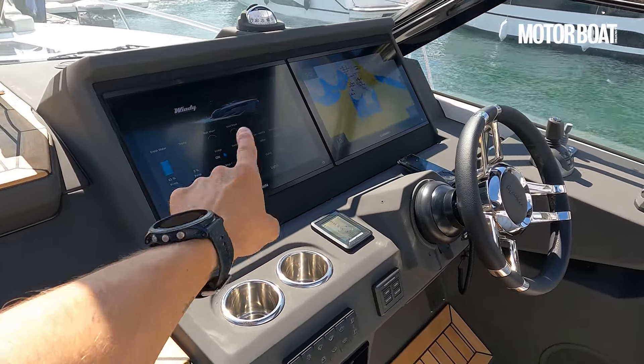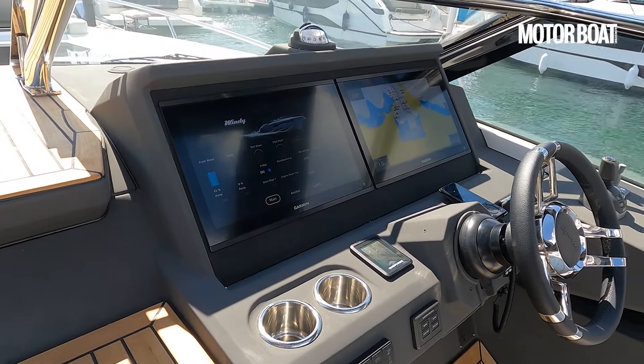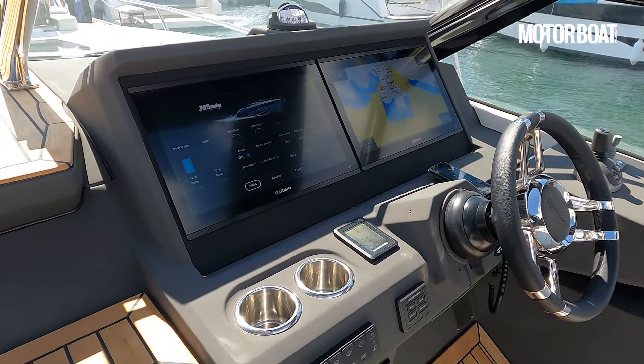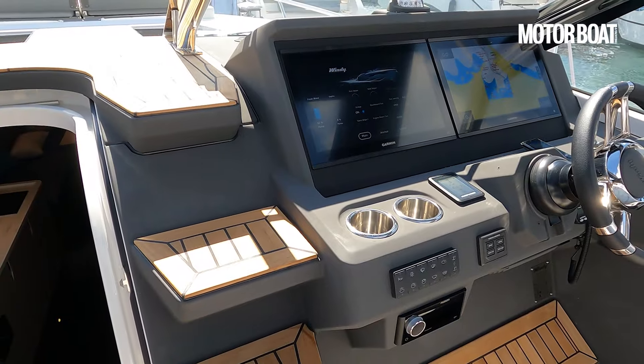We've also got space on the dash here for a pair of new Garmin 19-inch plotters. You could trade those in for a single 24-inch plotter, but they look pretty cool as they are. They make really good use of that dash space.